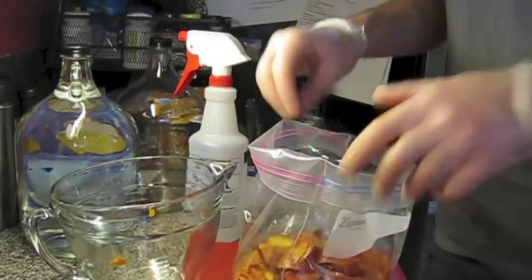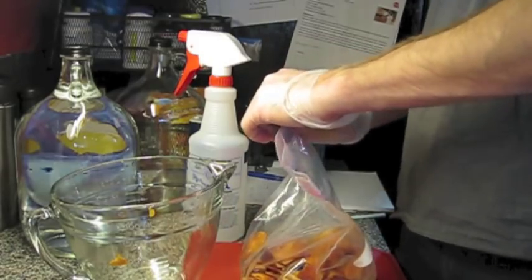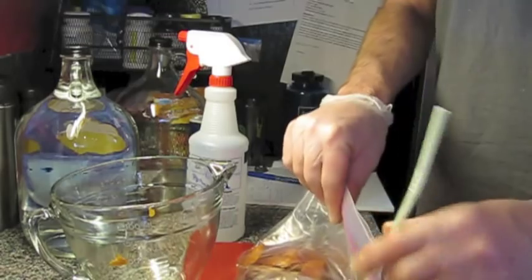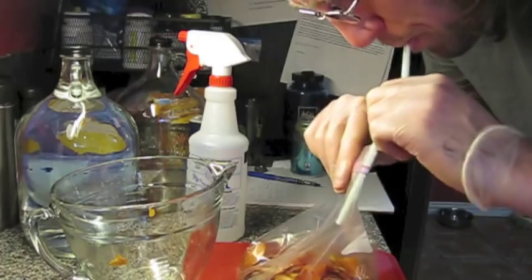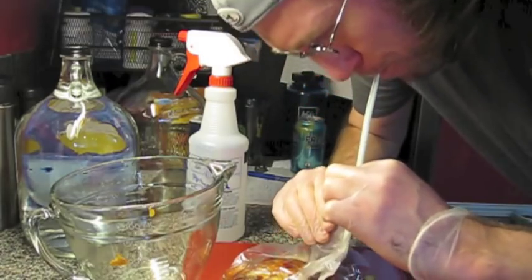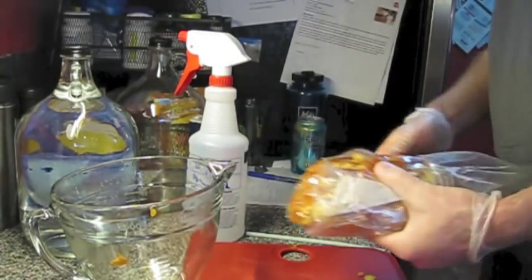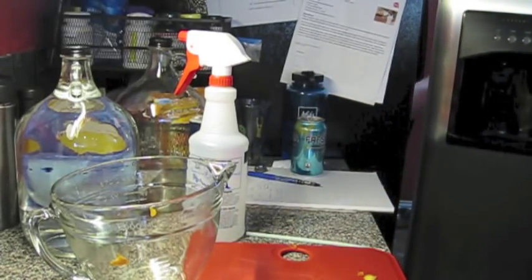Switching over to the potato peeler was much better. Now ideally you'd have some kind of food saver or something to get all the air out of this, but we don't have one of those so we do it old school style — straw into the zip top baggie. Ice and vacuum packed are good enough. So these now go into the freezer; we don't need them for a couple of weeks or so.